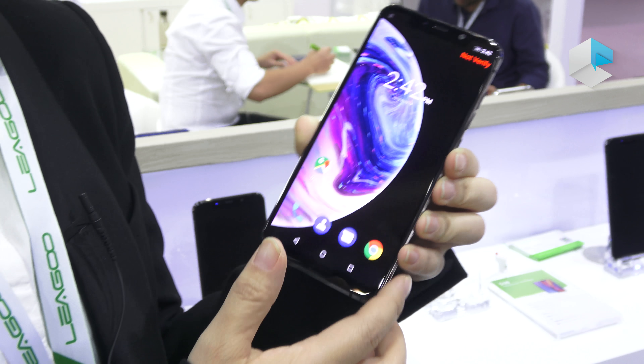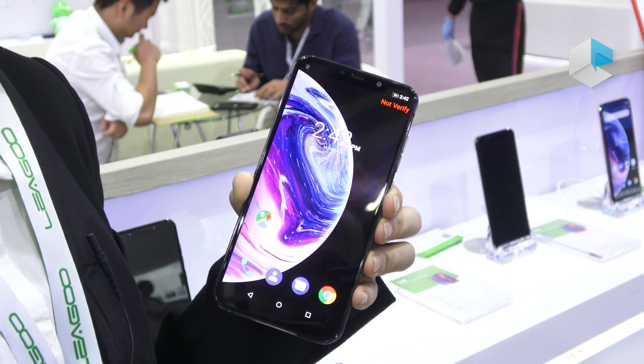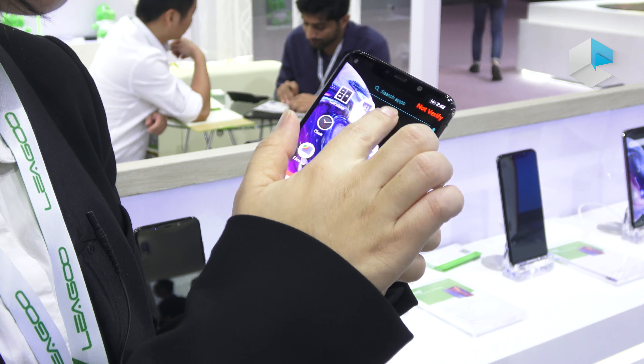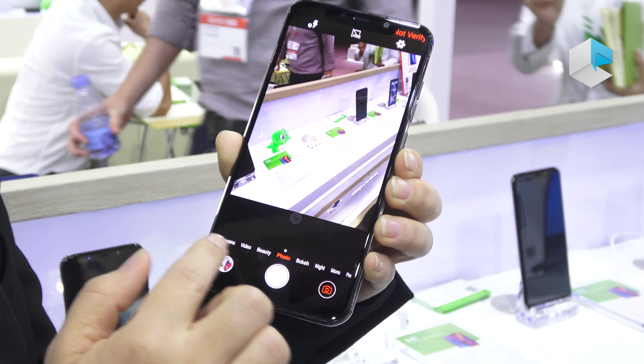This phone is embedded with the MTK P60 chipset, clocked at 2.0 GHz octa-core. The memory configuration is 6GB RAM plus 128GB storage, which means you can store as many things as you like.